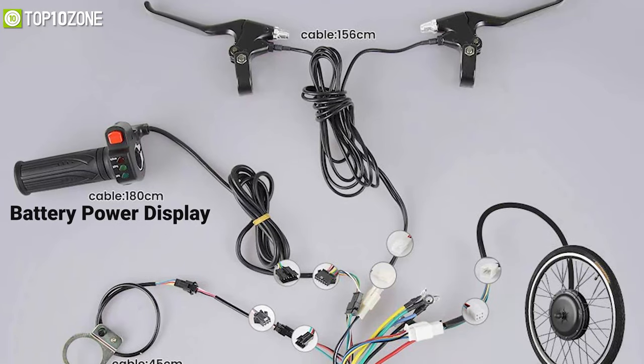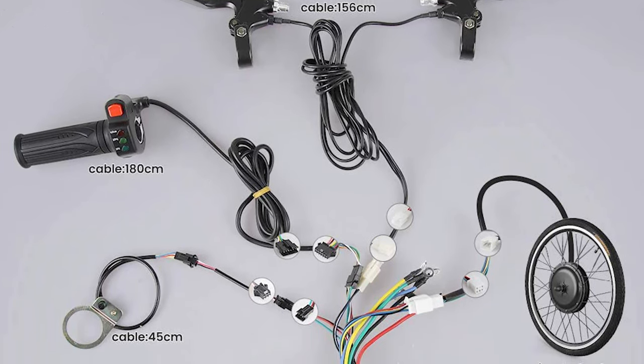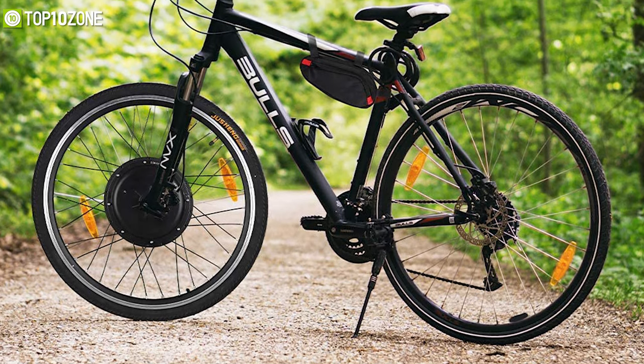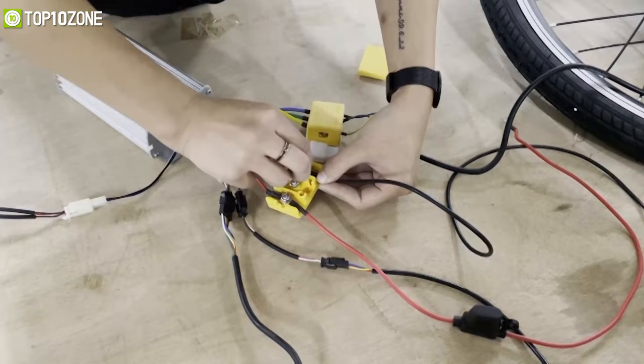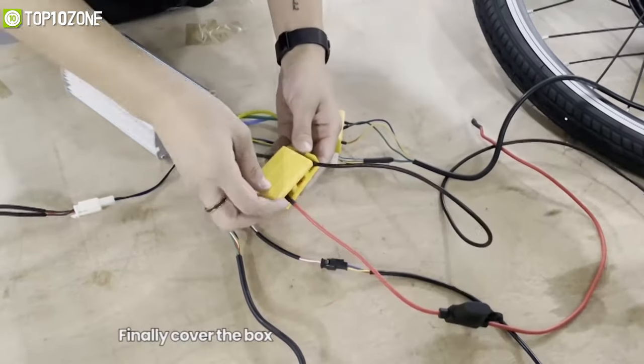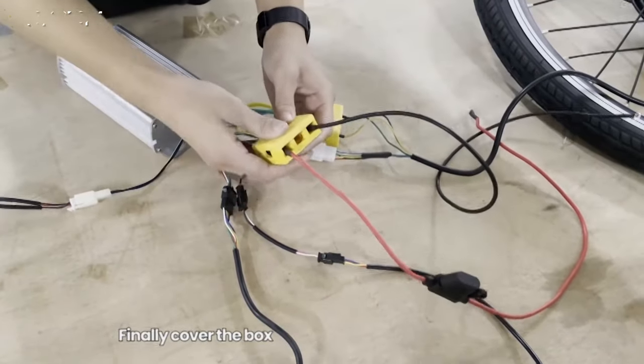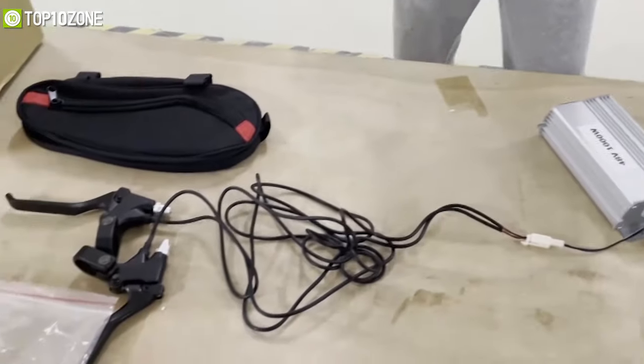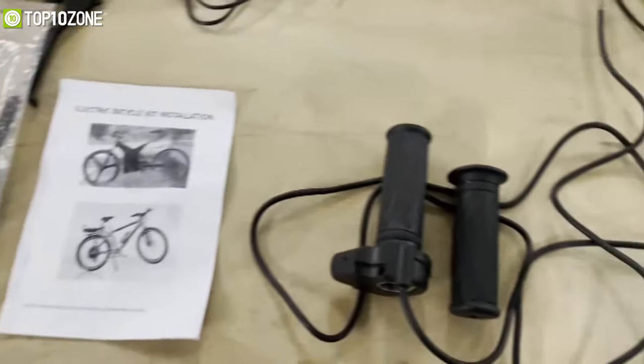Its throttle has a battery-powered display and power-up function, while its auxiliary pedal function can carry up to 200 kilograms of weight so that it can hold all types of users effortlessly. This e-bike conversion kit includes all the necessary components for installation such as the controller, arm, levers, wires, tires, and everything else to revolutionize your bike into a masterpiece.